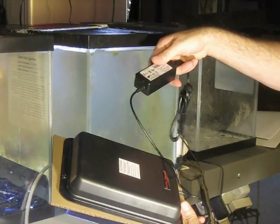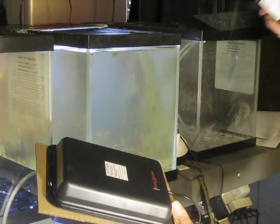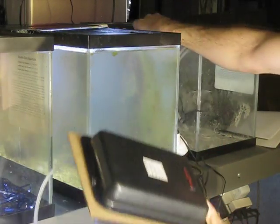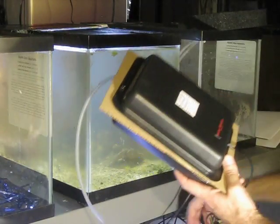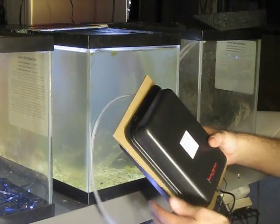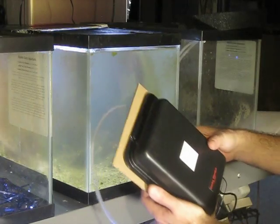Don't put the power supply in the water — you need to keep that dry. I'll probably be adding more fish in here, maybe a tang or something, a couple of snails, and a couple of hermit crabs.